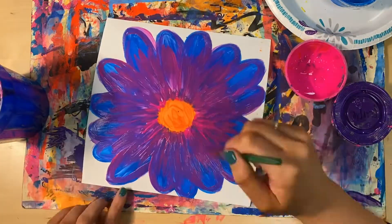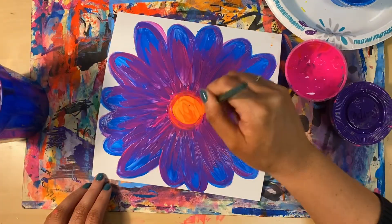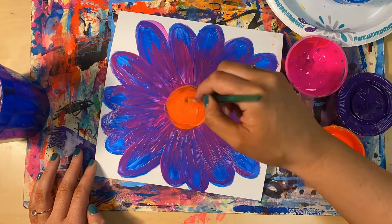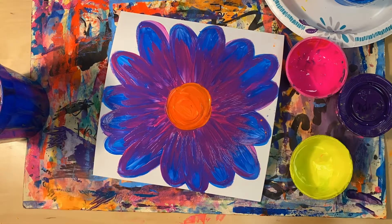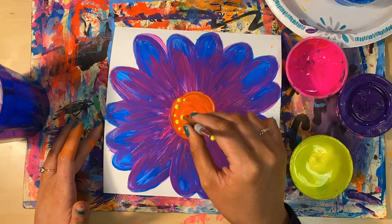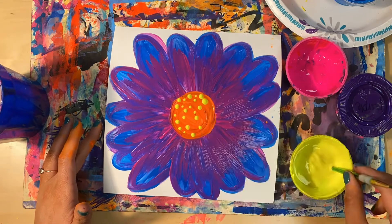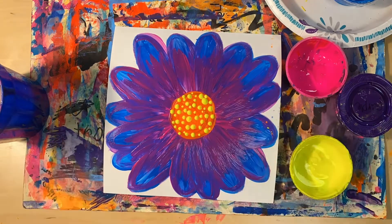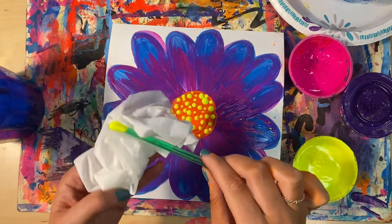Now I'm making the center of my flower a little bit bigger so that it stands out, and I'm also going to add some dots to show texture. To make dots on your flower, you can use the end of your paintbrush to stamp dots onto your painting — just gently dip your brush into the paint and tap it onto your paper.